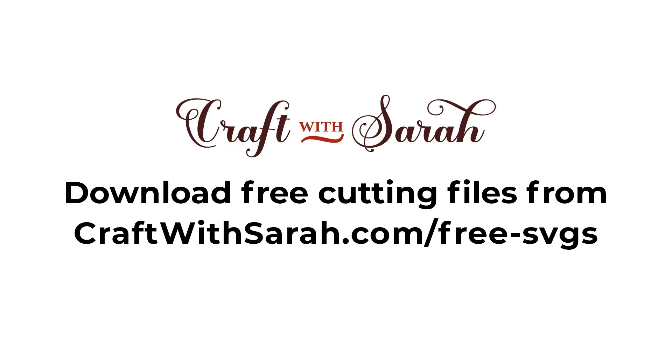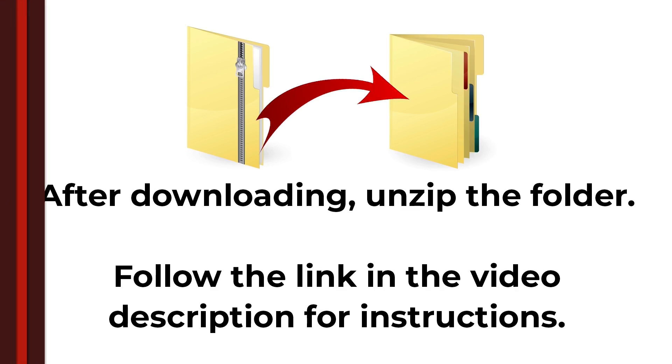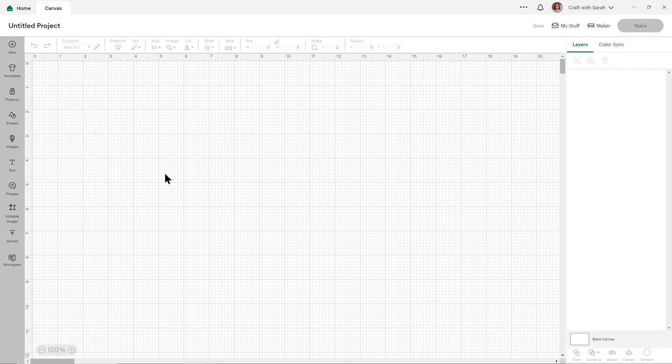You can download the free cutting file for this project at craftwithsarah.com/free-svgs or follow the link in the description of this video to go straight to the download page. The download comes in a zip folder and you need to unzip this before you upload the files into Cricut Design Space. Once you've downloaded and unzipped the folder, it's time to get the SVG file into Cricut Design Space.